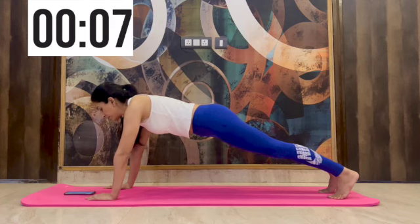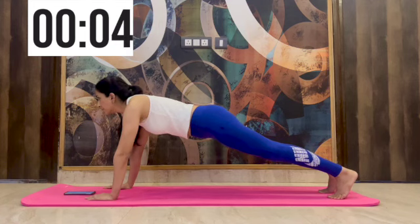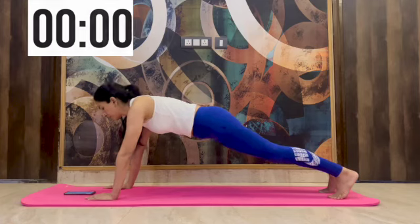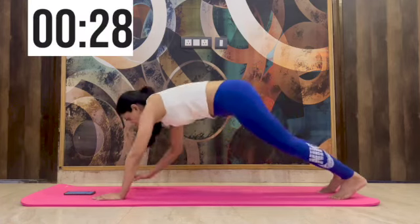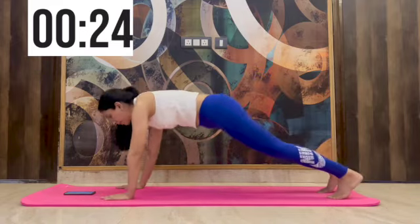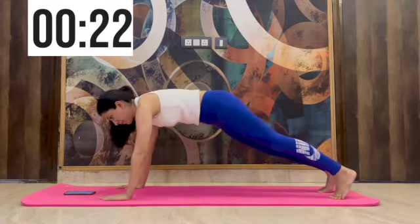While I follow this challenge, I ensure to repeat it at least twice a day, and that's what I recommend. We'll change to the next position, which is the star plank. 30 seconds is what you need to follow.